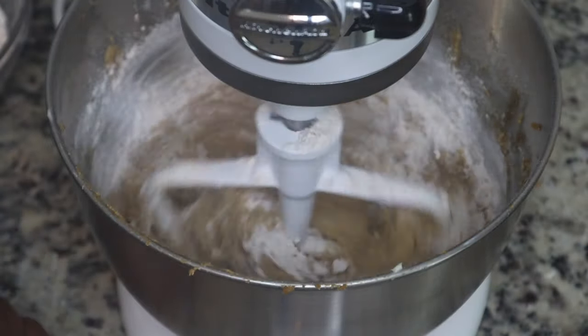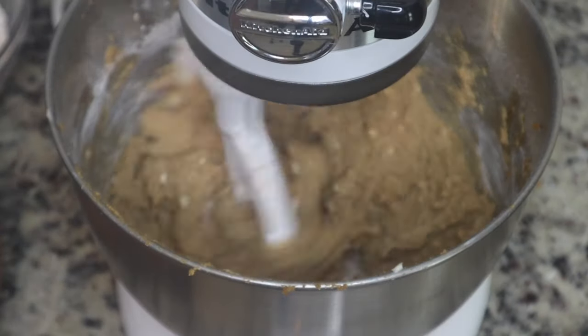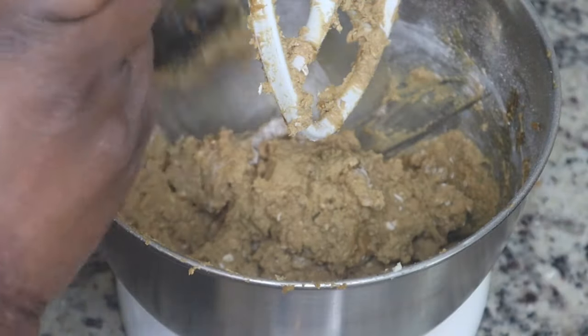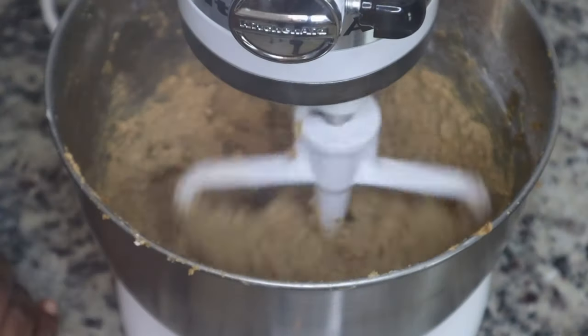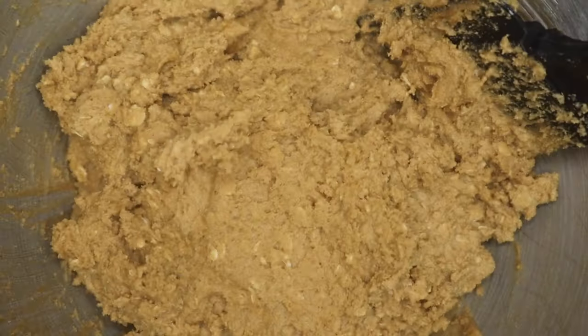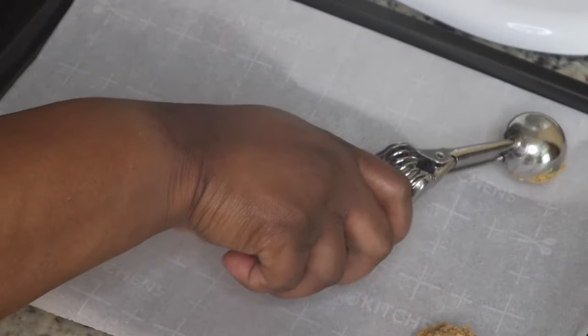What spring recipes do you guys want to see? I want to do like a salad series, and I know grilling season is almost upon us — it's almost summertime, believe it or not! Anyway, this is what the cookie dough looks like after everything has been combined.